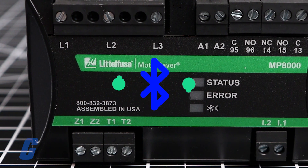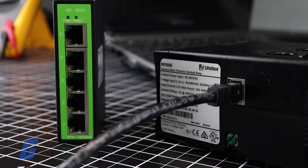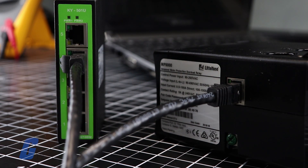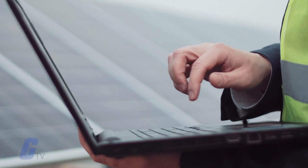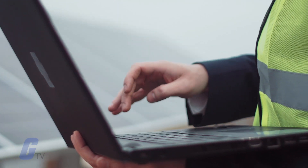Other communication interfaces include Ethernet, which can be used to form an Ethernet Modbus TCP/IP network or Ethernet IP. Units can also be remotely monitored and controlled from a PC or SCADA system.